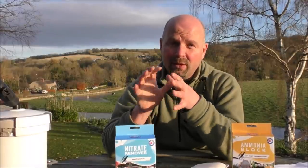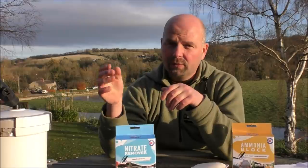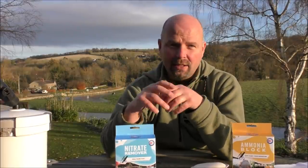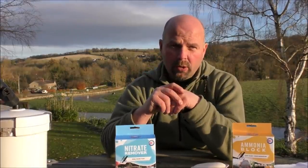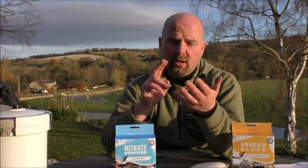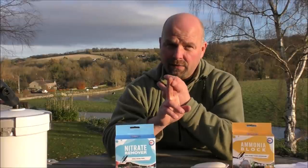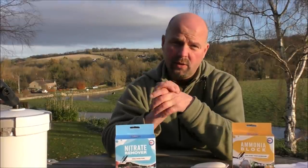In this video I'm going to talk about chemical filtration — specifically what to use, when to use it, and where to use it in a filter, in fact in different sorts of filter setups.